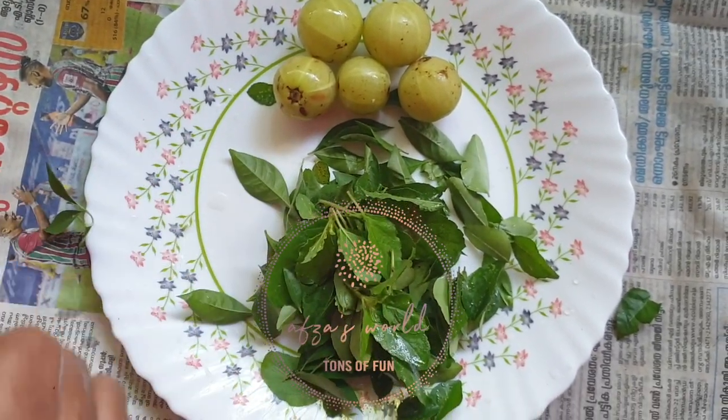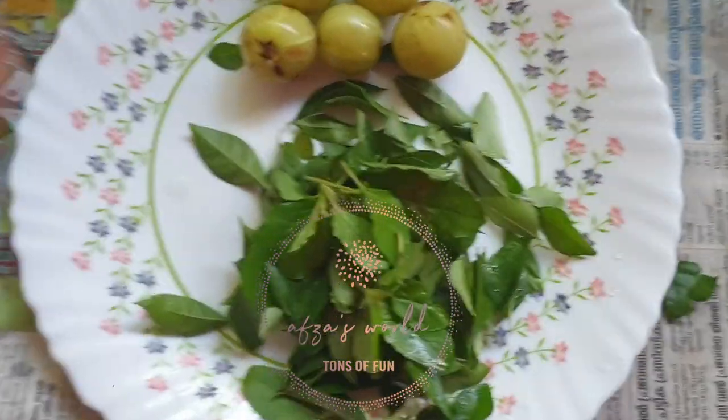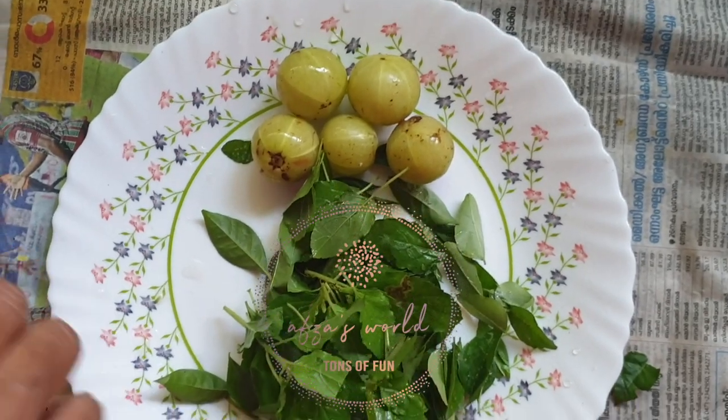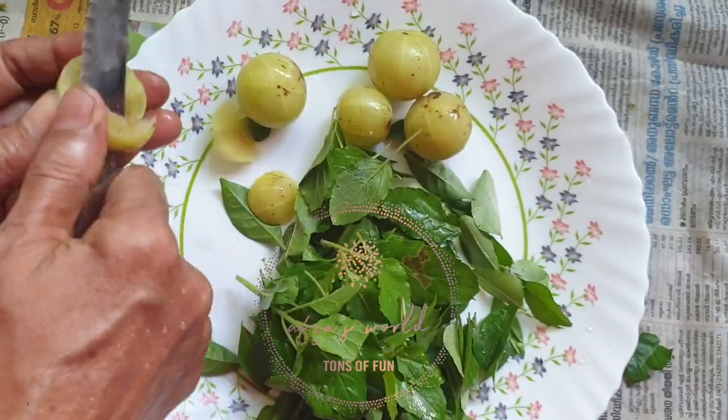The ingredients to make this homemade hair oil are a bunch of tulsi leaves, a bunch of curry leaves, a bunch of hen leaves, and some gooseberries and some homemade coconut oil.